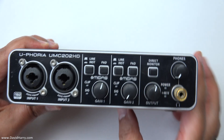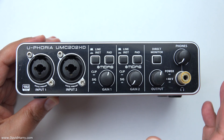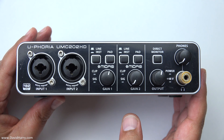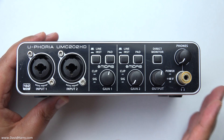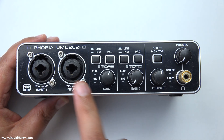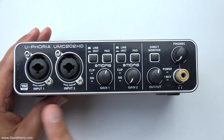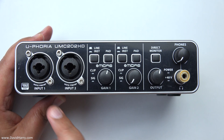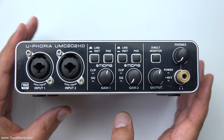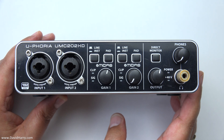Input one and input two come straight out of output one and output two. The key thing with this unit is that when plugged into a power supply or battery via USB, it doesn't seem to need any prompting from a DAW or computer to activate all its functions. As soon as you apply power and click in the direct monitor button, everything activates and sends signal straight to the back outputs — meaning we can use this as a two-channel pre-amplifier, standalone, with either XLR or jack inputs, and with phantom power.